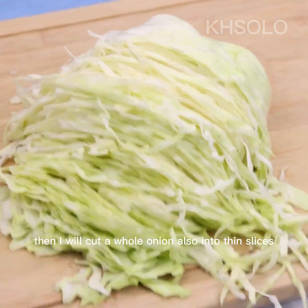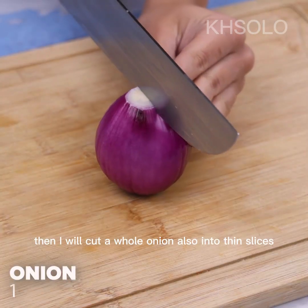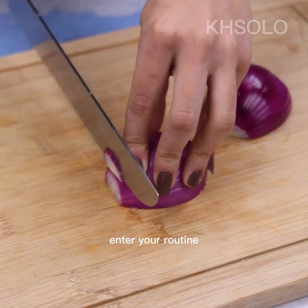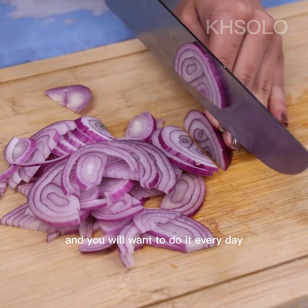Then I will cut a whole onion also into thin slices. I have no doubt that this recipe will enter your routine and you will want to make it every day.